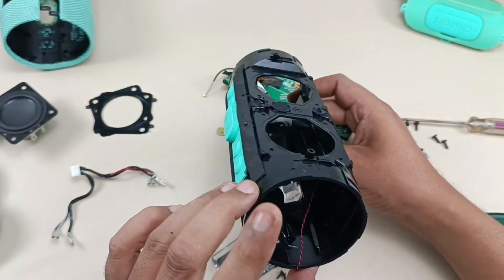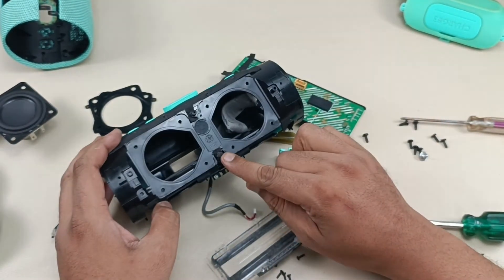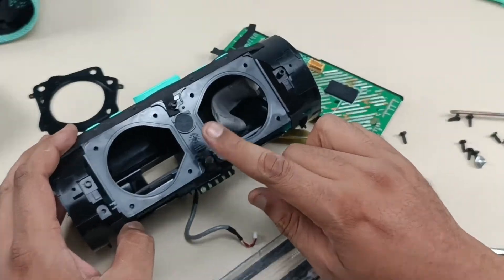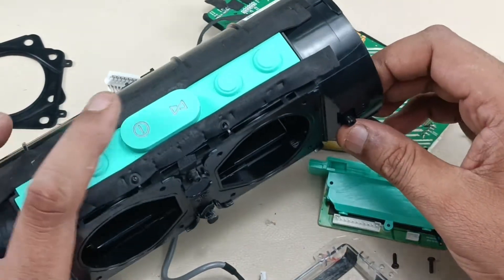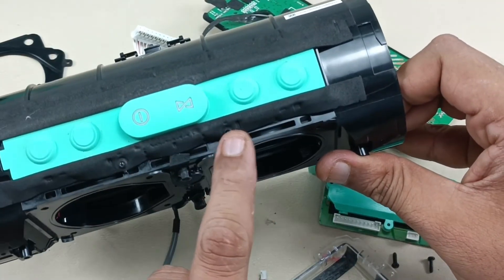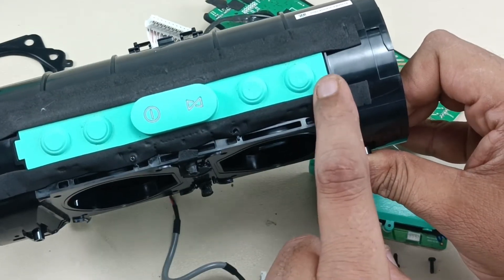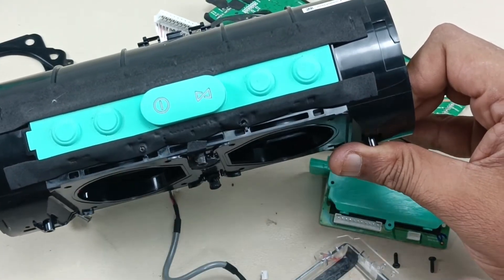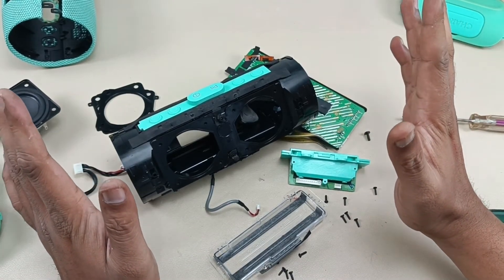Everything is taken apart — nothing more here to take out. So this is the mic here, you can see. This is the mic and this is the battery indicator. And these are the control boards which I'm not going to remove — we simply have to pull it out, this rubber will come and there will be a motherboard here with one or two screws to take out. Alright, this is the teardown of JBL Charge 3 Bluetooth speaker — I have torn this down completely.